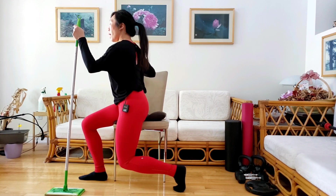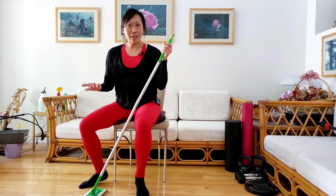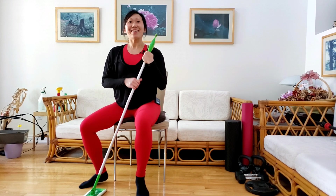And so this is your chair lunge. Come back next week and I'll show you more exercises. See you next time!